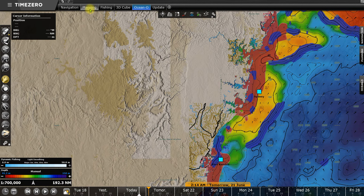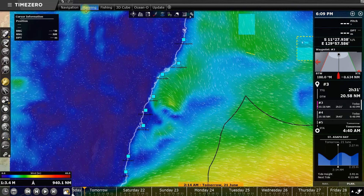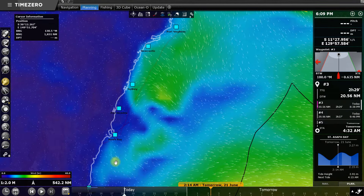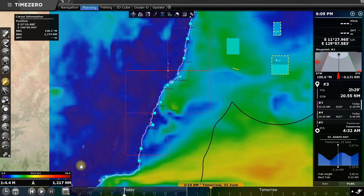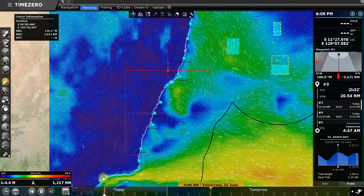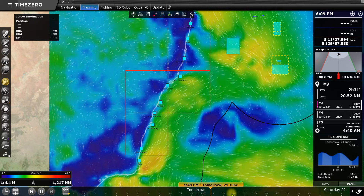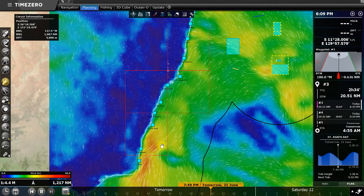I also look at the weather. I've got Sydney set up here on my planning view for the weather. Now with this weather feature I can click the play button in the bottom left corner and that will take me through what's going to be happening. You can see it's showing tomorrow, and as I scroll and play through you can see down off Burmey there's a bit of a front coming through.